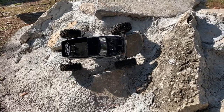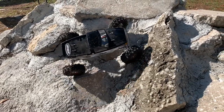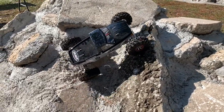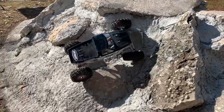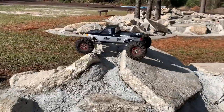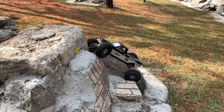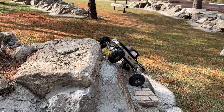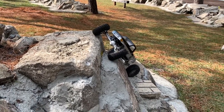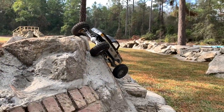Oh boy, it is so close to going over — maybe we can get it, I'd rather it not. Looks like we might be all right. Settle down — there we go, got it! Climb time, sideways. Let's see what we can get going here. This is pretty awesome — got that set down.